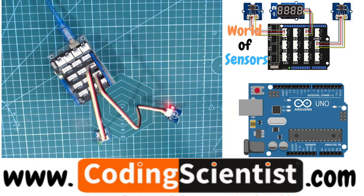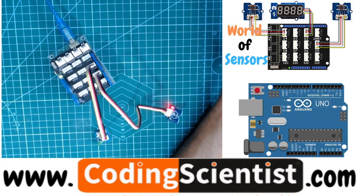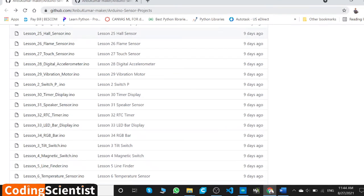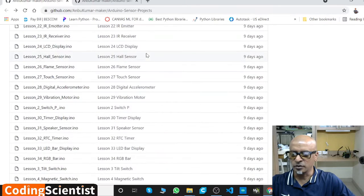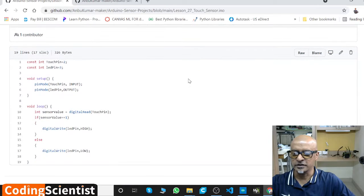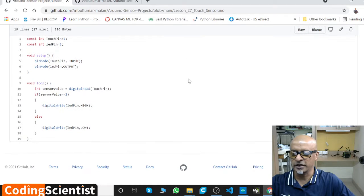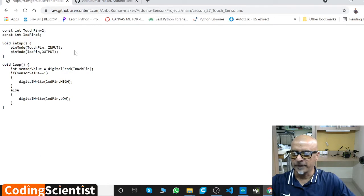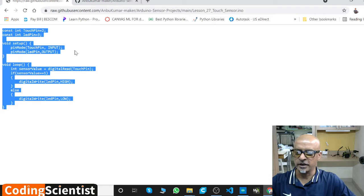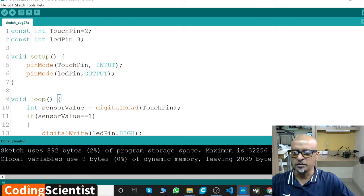Let's go to the code base. I'm going to my GitHub account — go to Arduino Sensor Projects, go down to Lesson 27, Touch Sensor, click on it, and this is the entire code. It's about 19 to 20 lines of code, pretty straightforward. Click Raw, then Ctrl+A, Ctrl+C, and come to the Arduino IDE and paste the code.